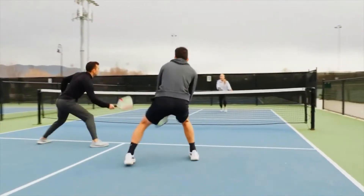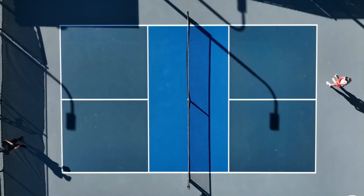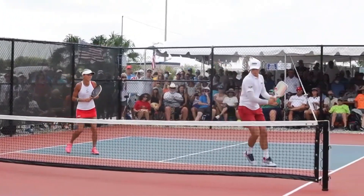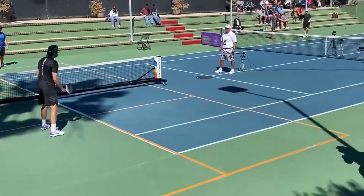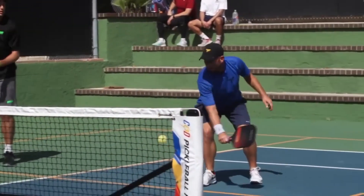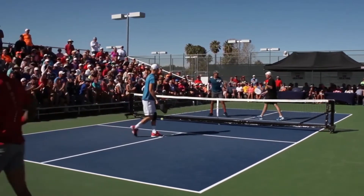In this section, we will cover the serve rules — a brief overview of the key rules and regulations governing the pickleball serve — grip and stance, explaining the different grip styles and the optimal stance for serving, and court positioning, discussing where you should stand while serving and why it matters.